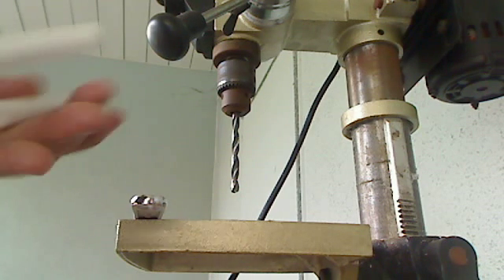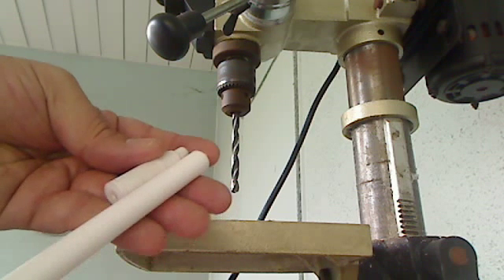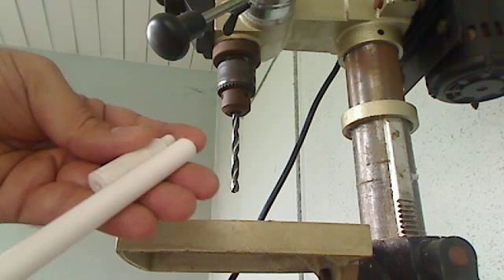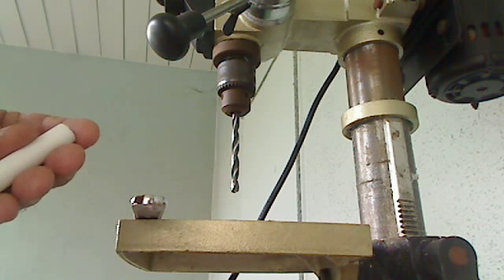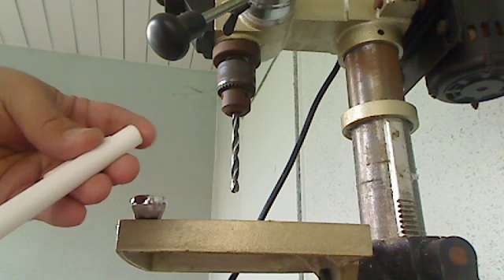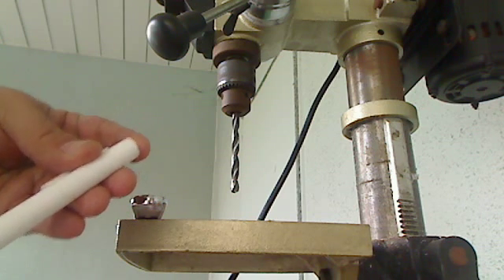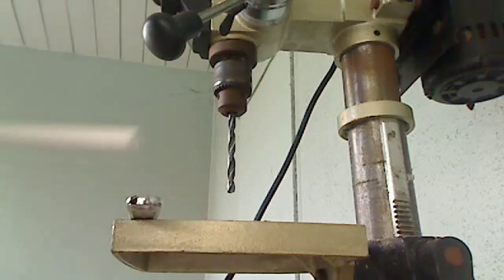Alright, so first thing I'm going to do is cut a length of this stuff. Usually I cut them about 40 millimeters — 45 millimeters if it's going on a TechZone or maybe a Mendel, because they need a little bit more clearance underneath. But usually 40 millimeters is enough. This stuff is soft enough that you can cut it with the utility knife.